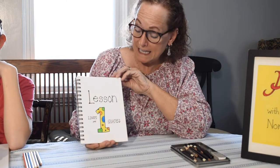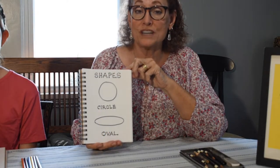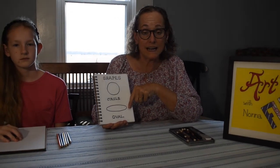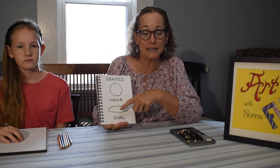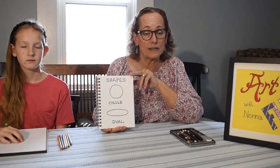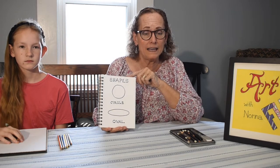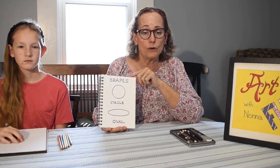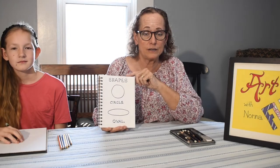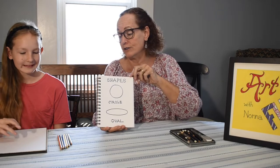Today we're going to be studying lines and shapes in lesson one. Our first two shapes we'll talk about today are circles and ovals. An oval is a kind of round shape too. What I want you to remember is, as you're trying to draw these shapes, you may get frustrated at times and think it doesn't look exactly like the shape — that's okay. We're learning and you're going to get better. Be easy on yourself and just try to draw it the best you can. You can draw more than one if you have a big enough sheet of paper.